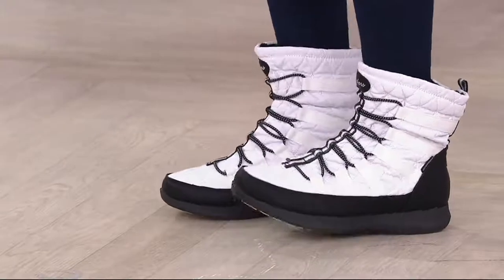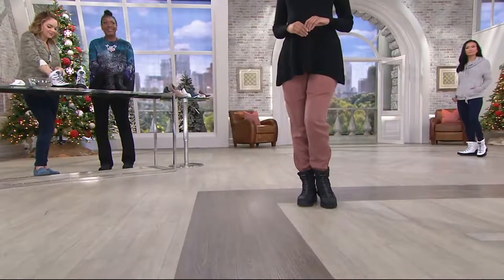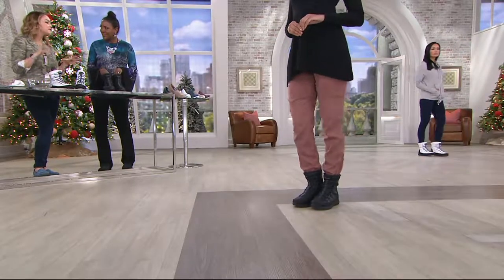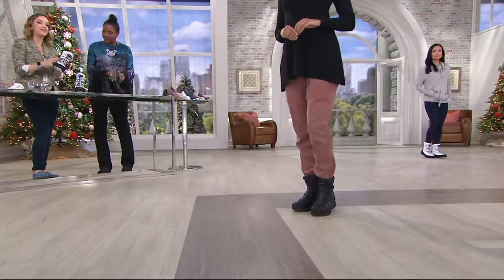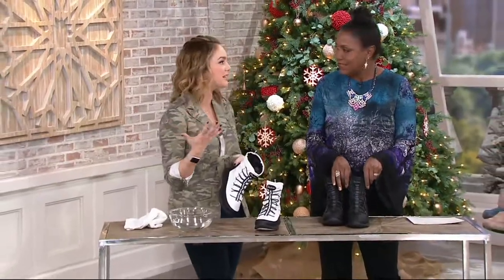They're lightweight, and you don't have to wear them just outside — you can wear them as a fashion boot as well. We really like this cold weather look with the quilting, the bungee details, and all these little intricate designs. The bands holding the bungees in place add a really fresh sportiness to it.